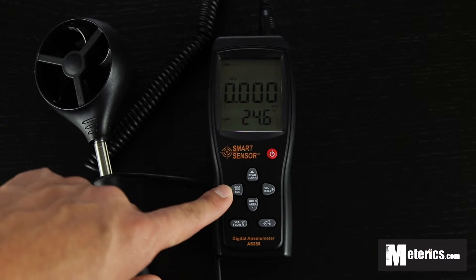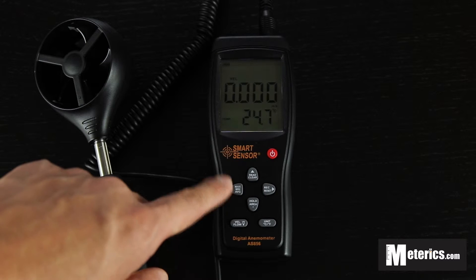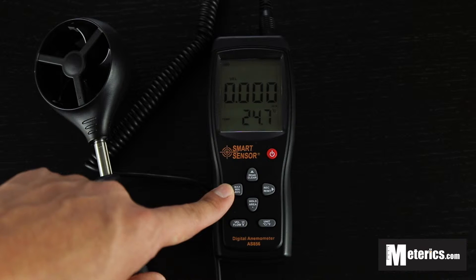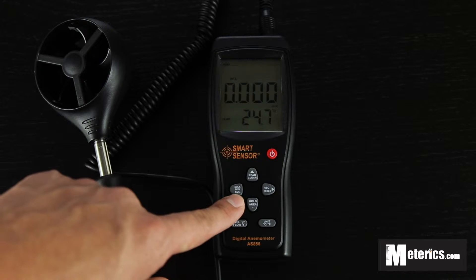The maximum, minimum and average function — well, it's pretty self-explanatory. Maximum shows the maximum reading in real time. Minimum shows the minimum reading in real time. And average basically shows the average wind speed.